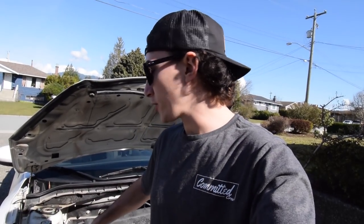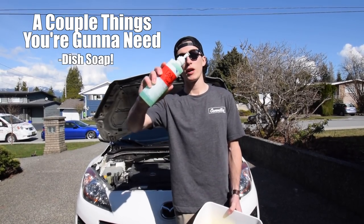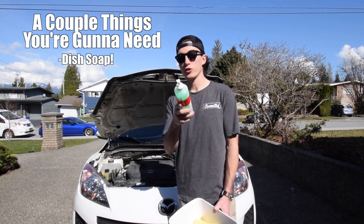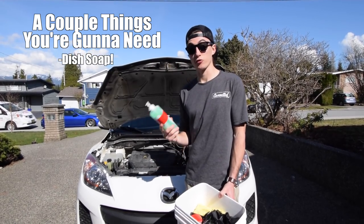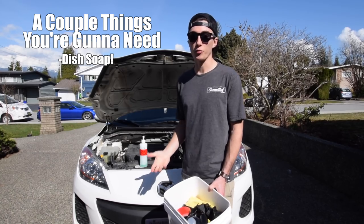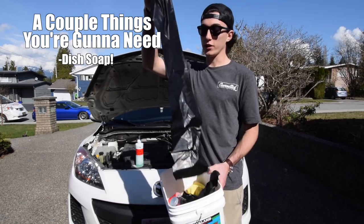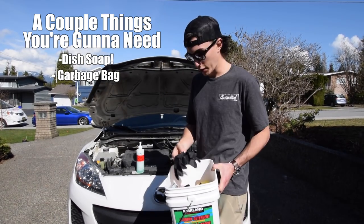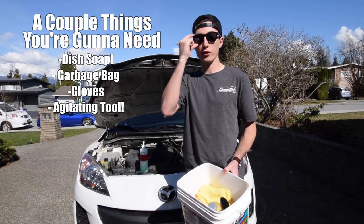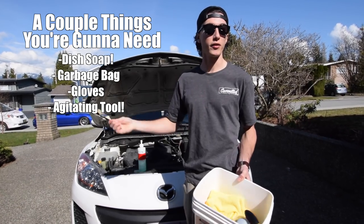So today we're going to hop into cleaning the engine bay, but first there's going to be a couple things you're going to need. The first thing you're going to need is some dish soap. I just pre-mixed a little bit of dish soap and water in here. But don't ever use dish soap to wash your car because it's not the greatest for the paint — it strips it. But it's good to do under here because you need a degreaser, and dish soap is a very good degreaser, so it's very aggressive underneath the hood, which is where you need it to be aggressive. You're going to need yourself a garbage bag. I use gloves to keep my hands clean.